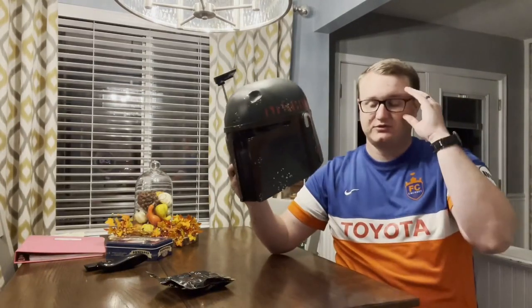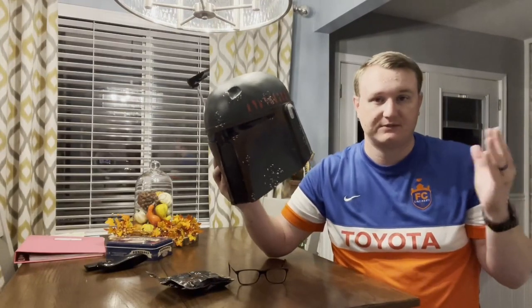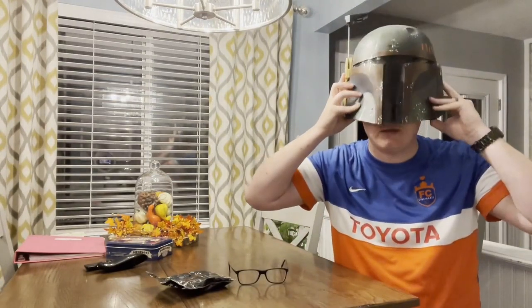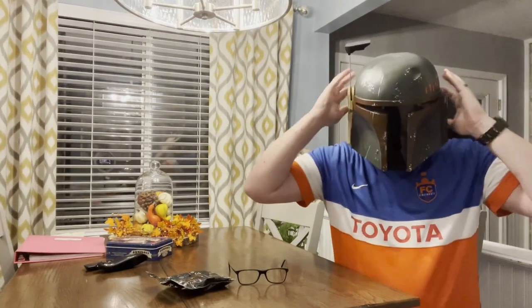It fits most adults and most teenagers. I'm a very big adult — I'm six foot three and a big guy, and it fits me perfectly. You can see through it; you can see straight through here.